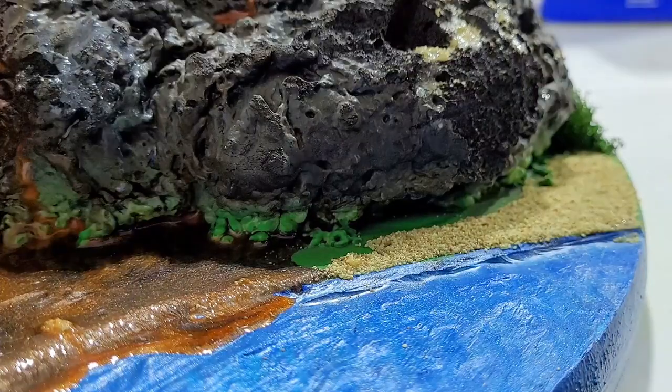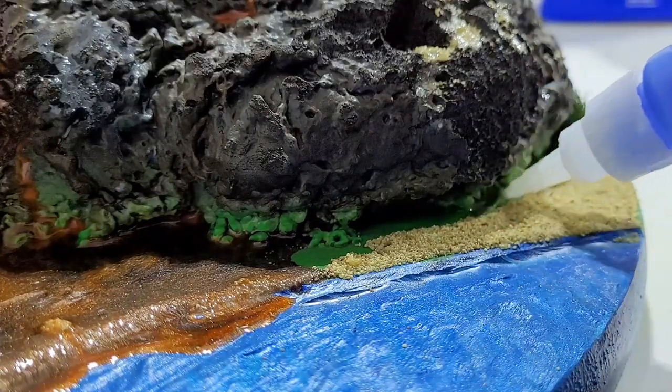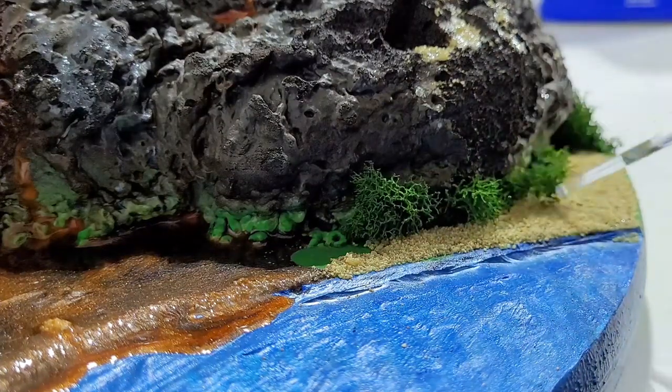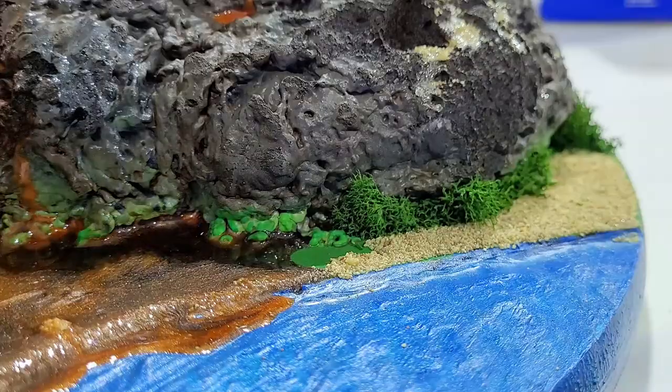I also added some bushes under the crevices of the rock in much the same fashion — a little CA glue and then just pressed it in until it stuck and removed any loose excess that didn't look good.